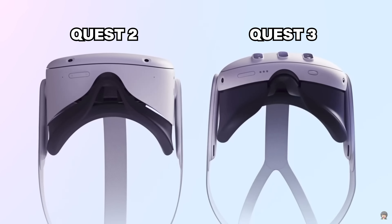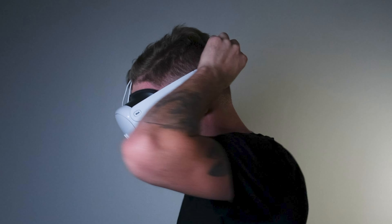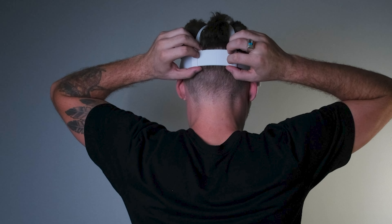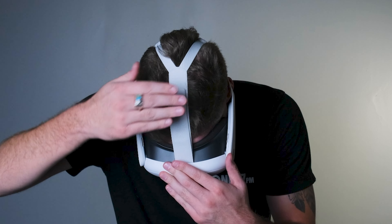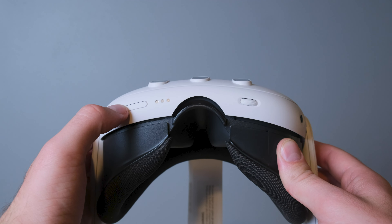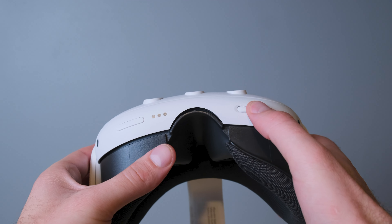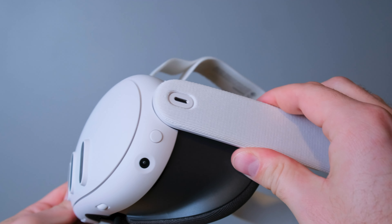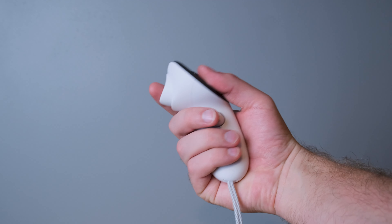Compared to the MetaQuest 2, the design of this device is 40% slimmer. Alongside the very clean design, this device fits nicely on your face. With the straps, it's pretty easy to secure tightly around your head with the side adjustments on the back and the Velcro adjustment on the top of the headset. You can easily adjust the volume with the volume buttons on the bottom side of the headset, as well as the lens position using the lens dial located on the bottom of the headset. Overall, I think the design of this device is phenomenal — the controllers fit into your hand well, it fits snug on your head, and it looks pretty good.